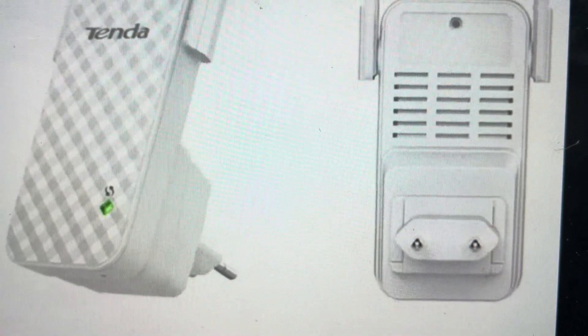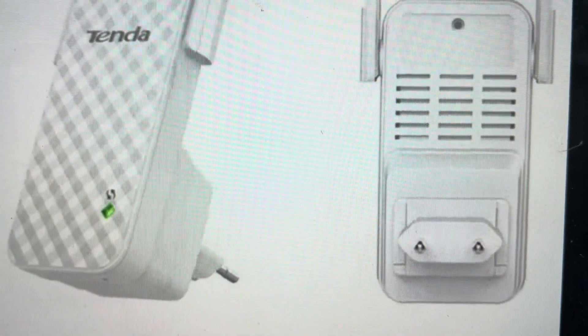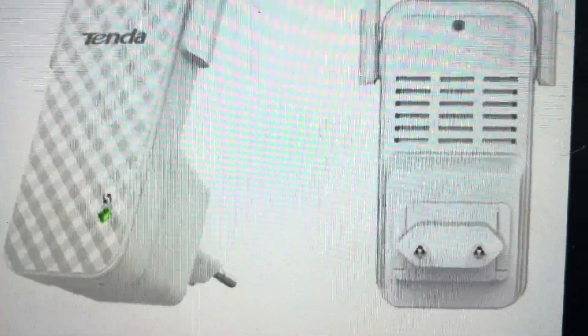Hey everybody, this is a quick video in case you have a Tenda N300 Wi-Fi repeater extender and you need to do a hard reset to the factory default settings on it.